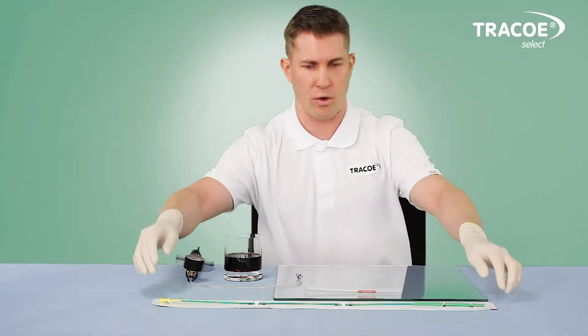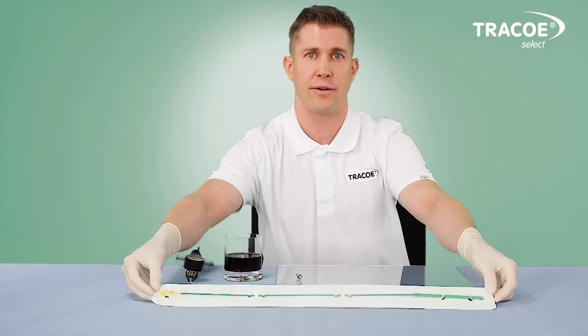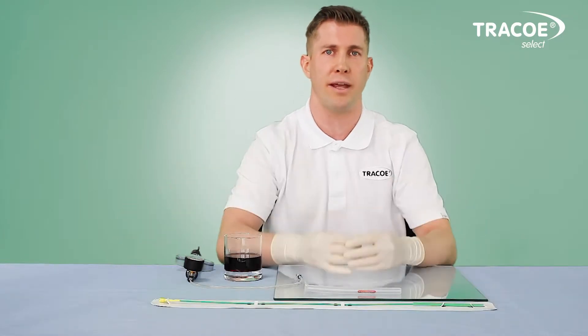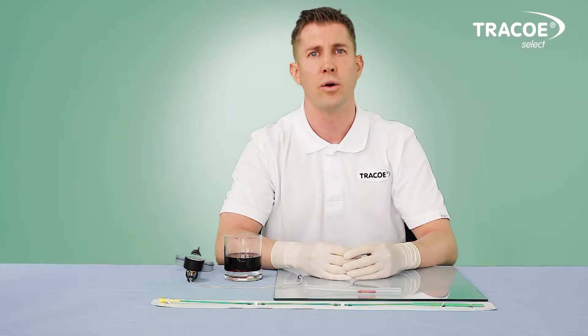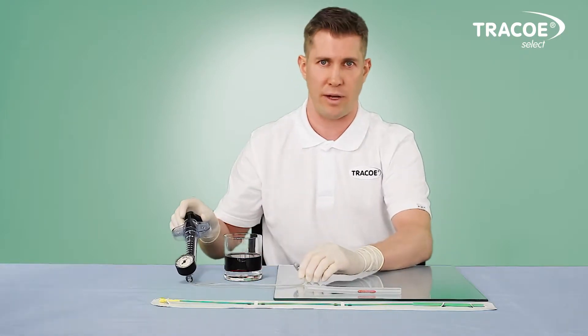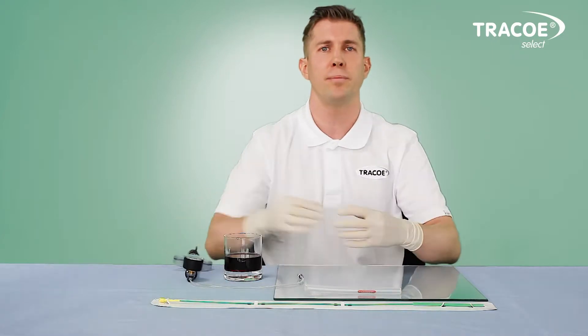Hello. In this video, we would like to show you and explain to you the Trachoaris Balloon Dilation Catheter. The Trachoaris Balloon Dilation Catheter is used for sedated patients in combination with the Tracho High Pressure Inflation Device, REF 725, for the treatment of tracheal stenosis.